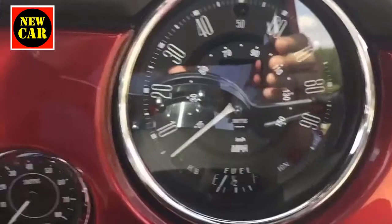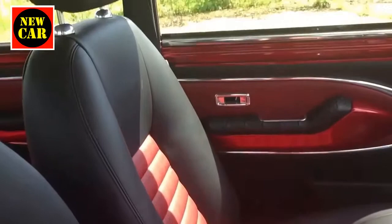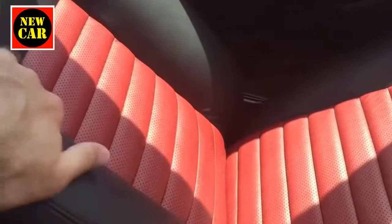The Smiths dials look really lovely — nice and retro, but also quite modern because there's an LCD display within them. The seats are really very comfortable; they use the same hides that David Brown put in their Speedback GT, made from Dorset cows. Apparently, Dorset cows are chosen because there are very few barbed wire fences in Dorset, so the hides don't get nicked.